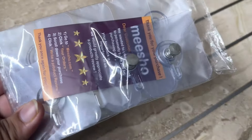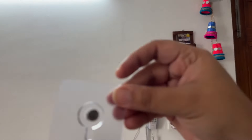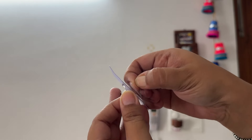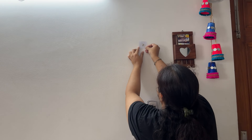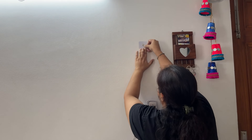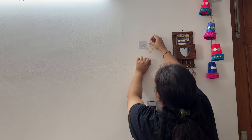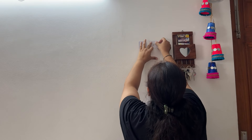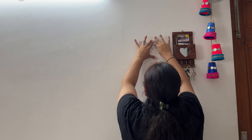The next product is these transparent hooks, which look pretty good and are very practical. Since they are transparent, they don't look odd on the wall. Just remove the backing and paste them wherever you want to place them — you are good to go. I have put two hooks here and I am hanging things on my shelf.